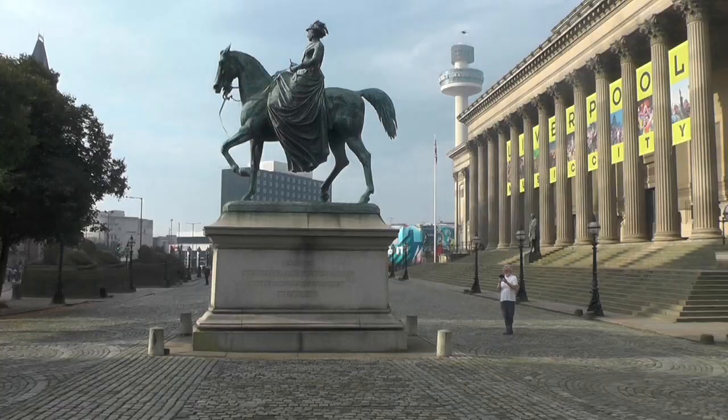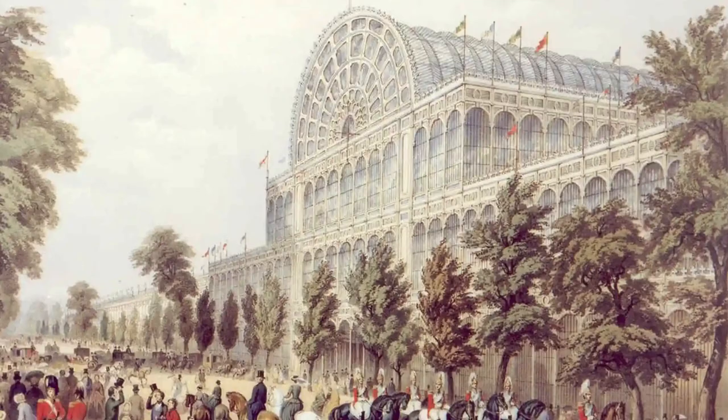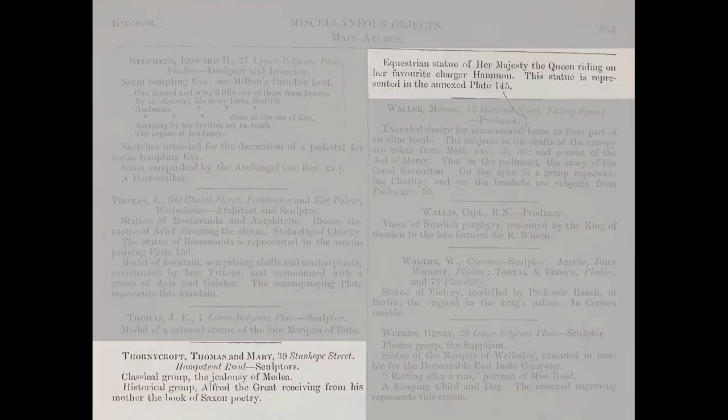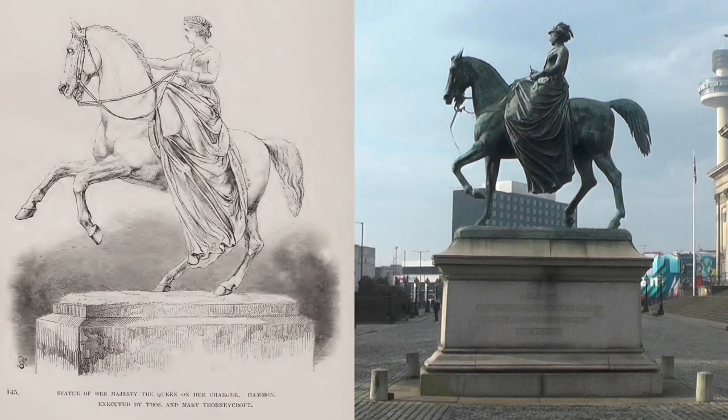Here we find statues of Her Majesty Queen Victoria and also of Prince Albert. These statues by Thomas Thornycroft were dated 15 years after the Great Exhibition. When visitors passed through the main entrance to the Great Exhibition and entered the south transept, one of the first things they would see would be this statue of Queen Victoria on her favourite charger Hammond. The exhibition catalogue credits this statue to Thomas and his wife Mary Thornycroft. Unfortunately, this statue is believed lost.